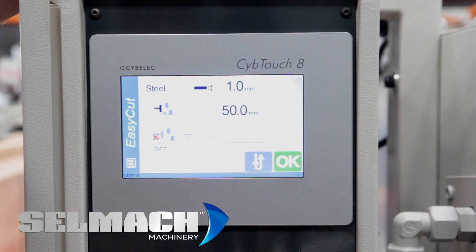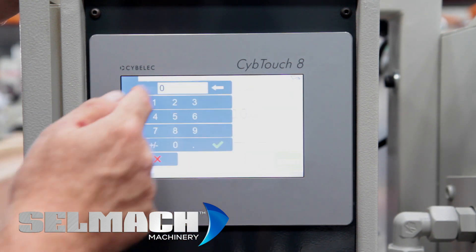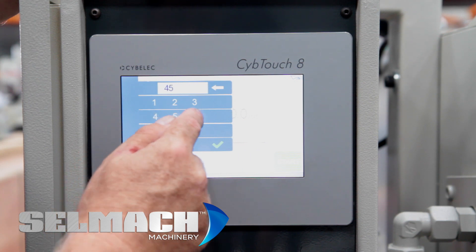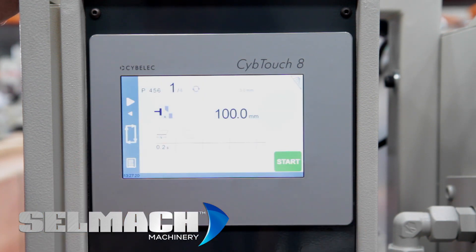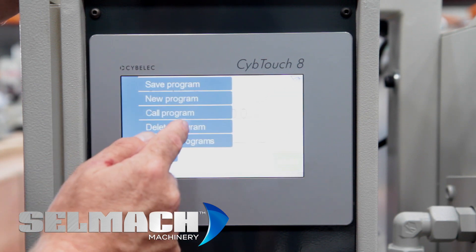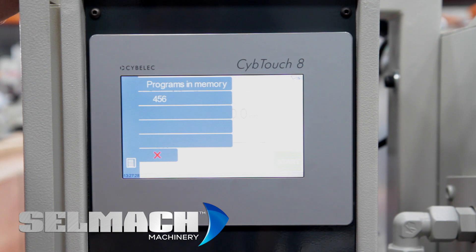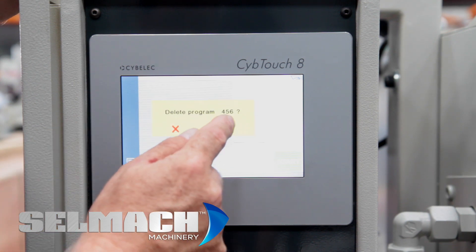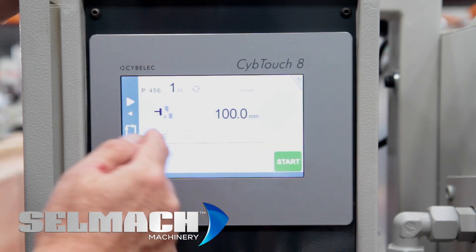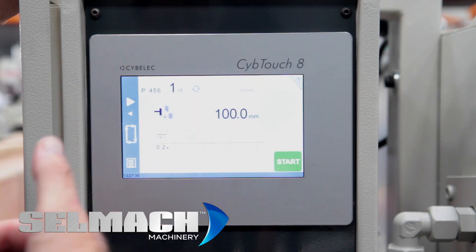If you want to save a program, press the button called program, press on the key and you can save the program — call it, for example, one, four, five, six and it comes up as four, five, six. If you want to delete a program, press delete program. In the memory at the moment there's only the program I've saved, but press on it to delete it. It's still there as a program but not in the memory, only on the front page.